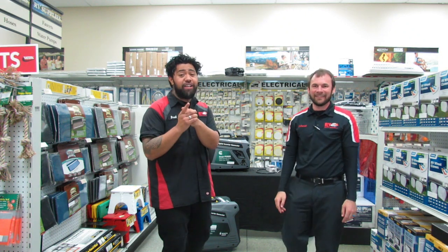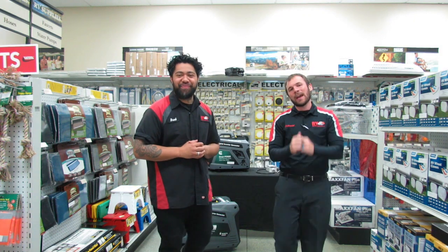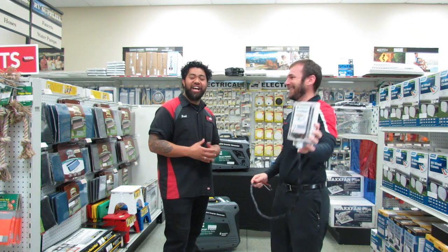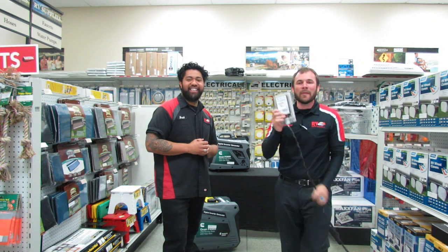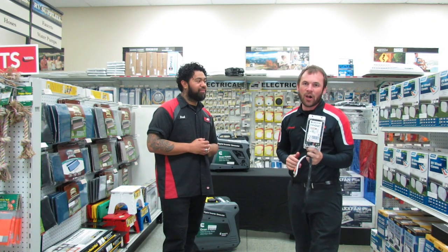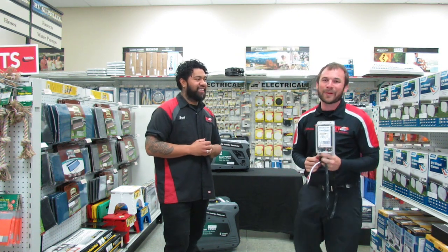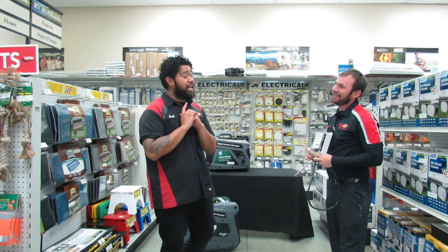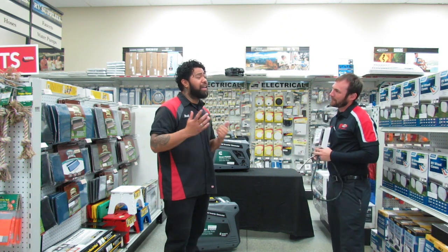Let's go ahead and first ask the obvious one: what is today's product? Today, we are super excited to bring to you guys the Micro Air Easy Start. Can you let us know what the purpose is? Definitely, Brad. The purpose behind this device is when the Micro Air Easy Start is installed in your air conditioner on your RV, it reduces the startup amperage of your compressor 65 to 75%. That's amazing — it reduces the amperage by up to 75%.